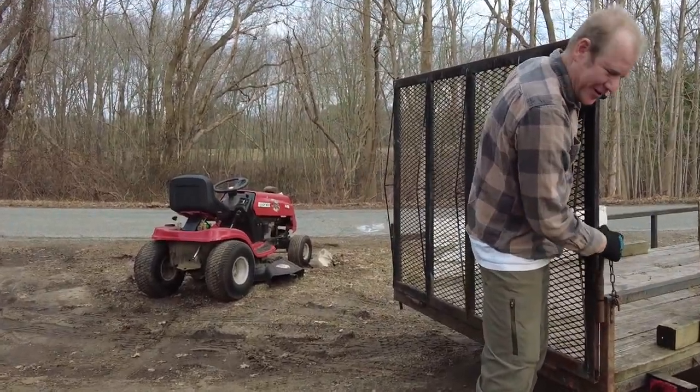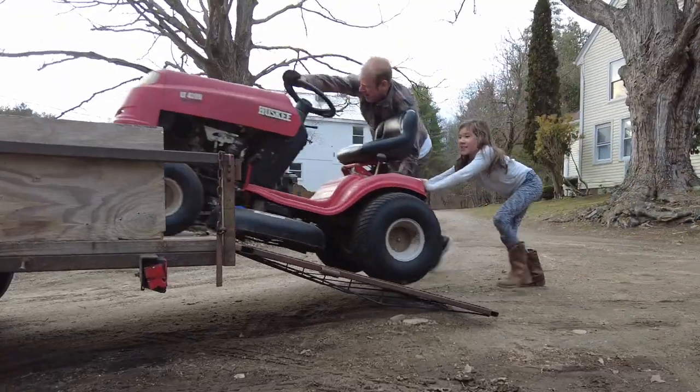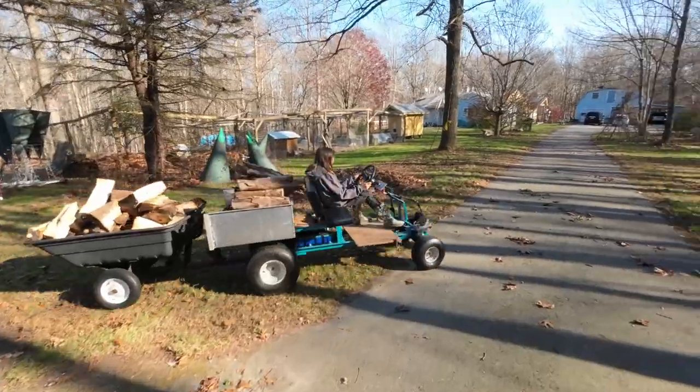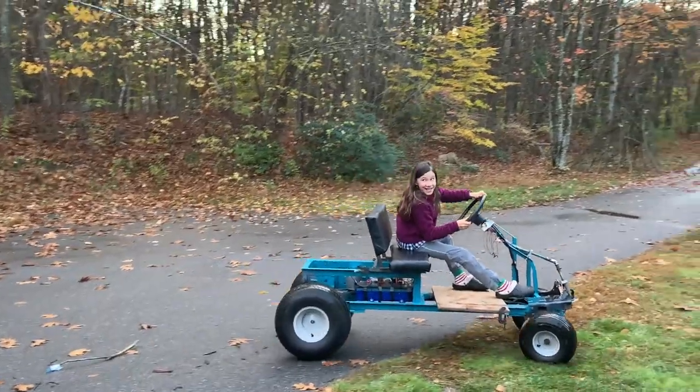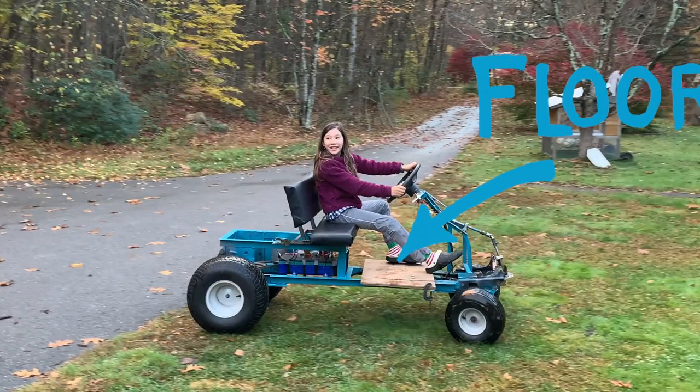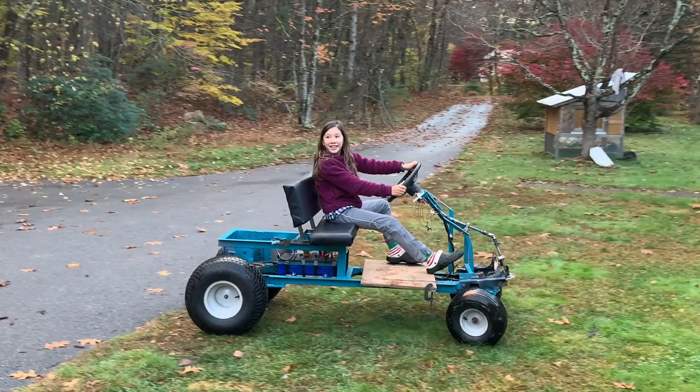My daughter and I found this lawn mower for free on the side of the road. We made it into this functional electric mini truck and used it all fall to move firewood and get ready for winter. Now we're going to finish up the dump bed, the floor, brakes, lights, as well as a few other things.